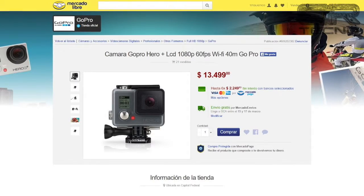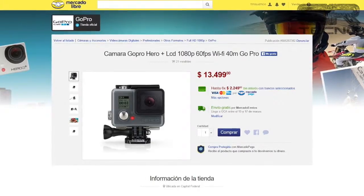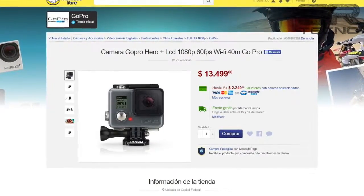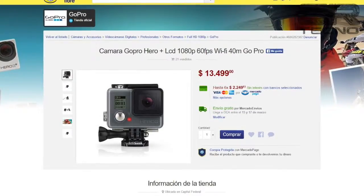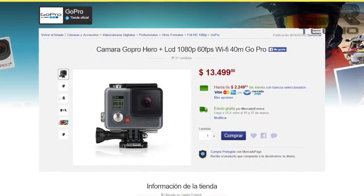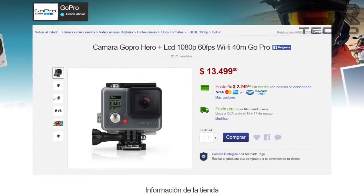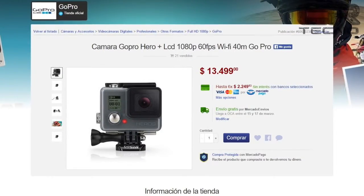El precio de la GoPro Hero Plus LCD es de 13.499 pesos en la tienda oficial de GoPro en Mercado Libre, a la cual tendremos que adicionarle unos mil pesos más para la compra de una tarjeta de memoria de 64 GB, para poder guardar los videos y fotos hechos con la cámara.